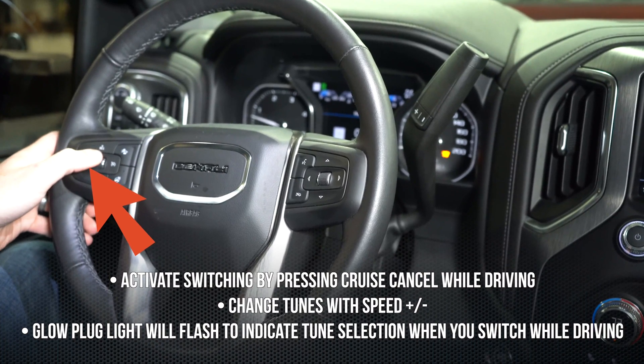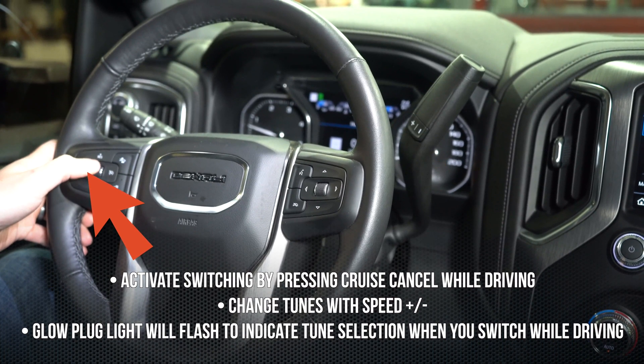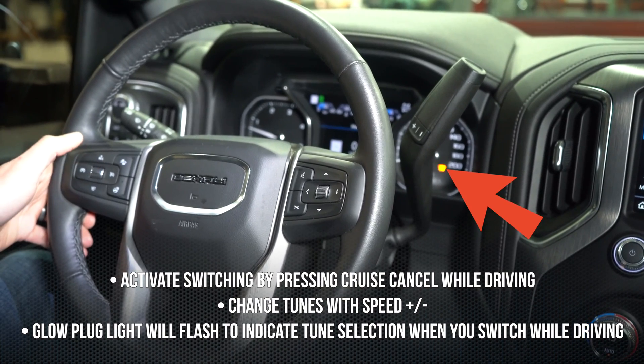Do you need a switch installed in your truck? No, you do not. All you have to do is flash the truck and use your cruise control buttons, and you can switch your tunes on the fly while you're driving. Trust me, it's totally awesome.